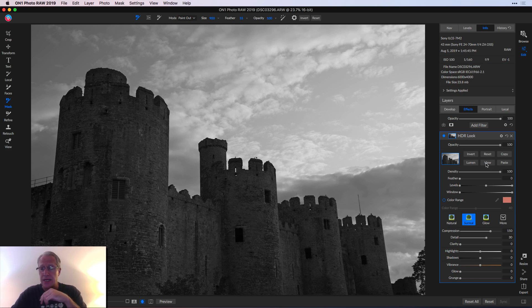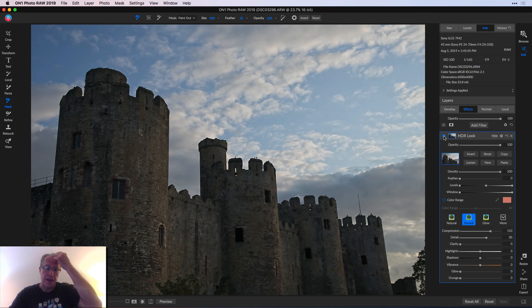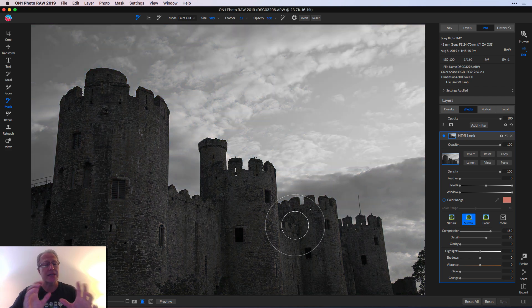So now, if I hide View, you can see that it's applied a luminosity mask. If I toggle this on and off, you can see before and after — it's a lot more subtle implementation. Because if you look at the mask, it's basically shades of gray. You're getting more of the effect where it's brighter, which is white, which is the sky — unfortunately not what I want, but easy to fix. And less of the effect where it's darker, which is the castle, which is where I do want it.